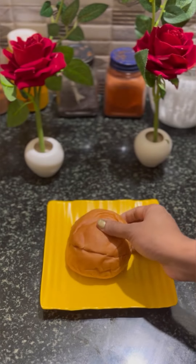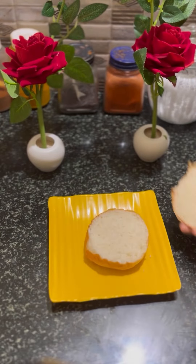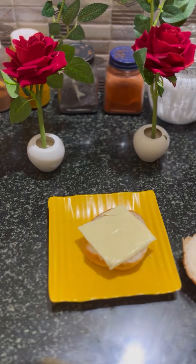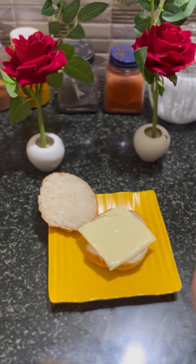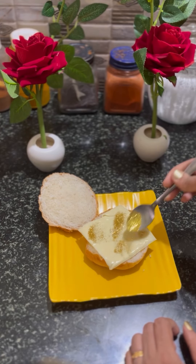This is a simple golden burger — actually not a simple burger. It is a cheese slice, a cream color, and it is edible golden dust. It is a little spread with a golden color.